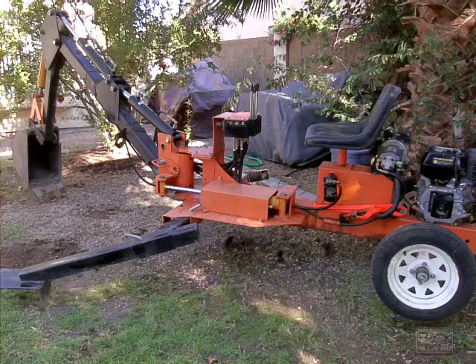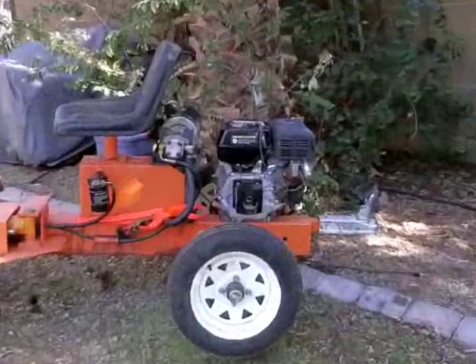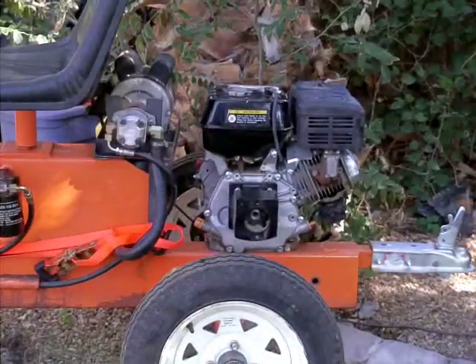Hi, welcome. This is a Harbor Freight backhoe that's been converted for electricity, so you could say it's a hybrid. It runs on electricity and gas. You can notice back here, there's two engines — there's the gas and the electric.